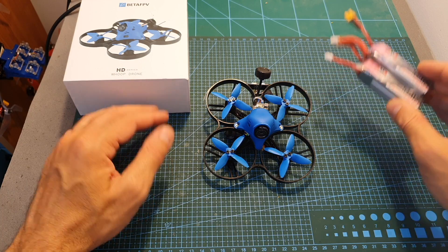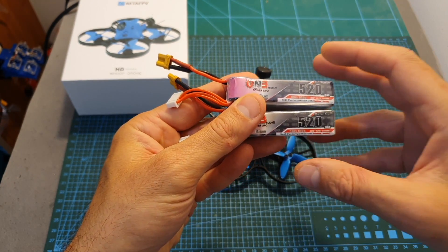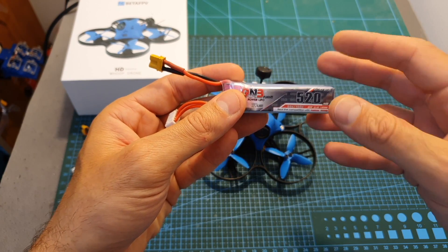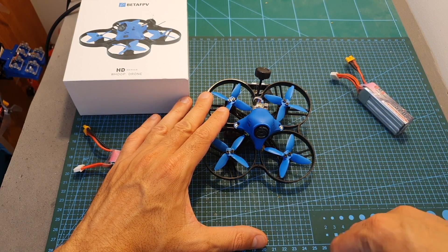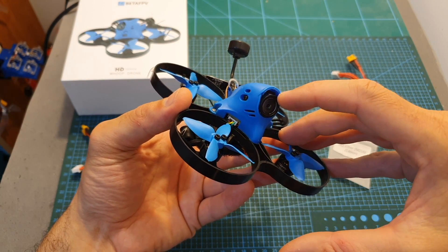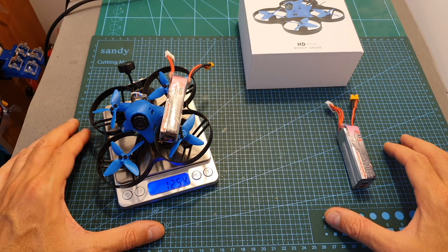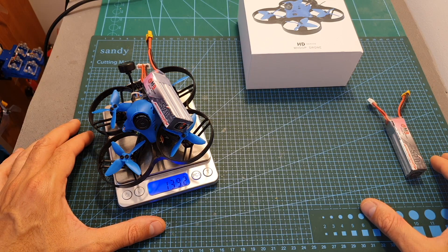I tested this quadcopter using GNB 3S and 4S 520mAh LiPo batteries, and I can tell you that on both it performed great. Of course it was much faster on 4S, but you should note that the jello is also going to be more noticeable. You should consider tuning the quadcopter if you're going to fly mostly on 4S, or you can use an ND filter — which won't fit inside the canopy — so you'll need to cut the plastic parts on the sides to make it fit. The weight of the quadcopter without the battery is 83.3 grams.